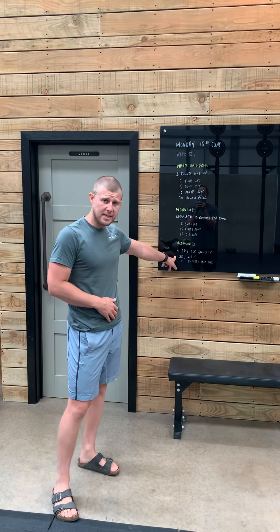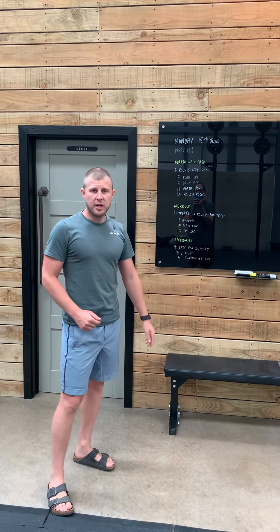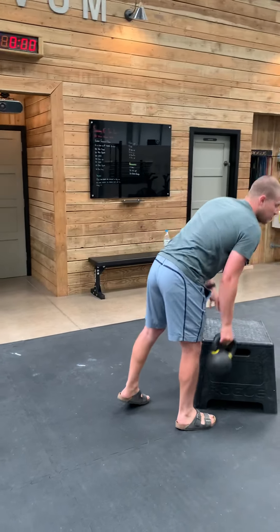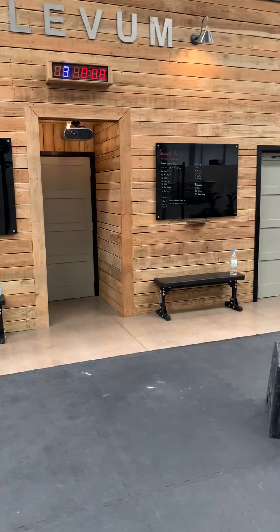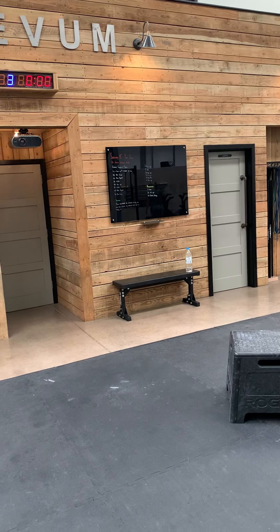The last movement — our sit-up. This is pretty self-explanatory. Ideally we're going to see our feet butterfly, so feet pressing together, knees turned out, sitting nice and tall reaching forward, sitting back reaching high again. If you've got an ab mat or something to support your lower back, beautiful — make sure you use it. It gives you a little bit of leverage and also helps you recruit a little bit more muscle.